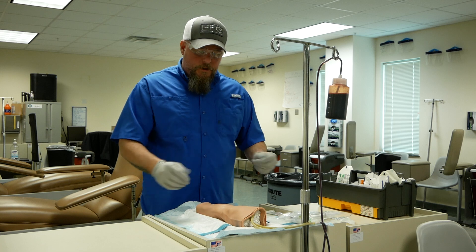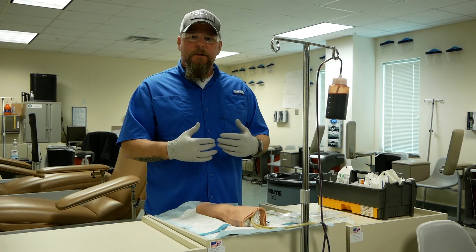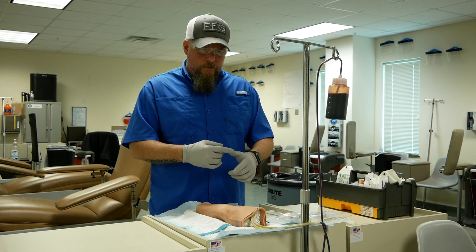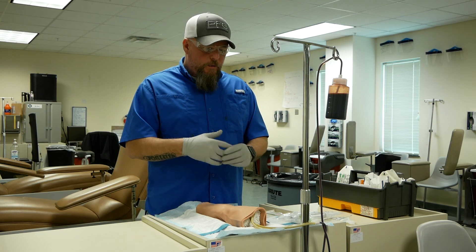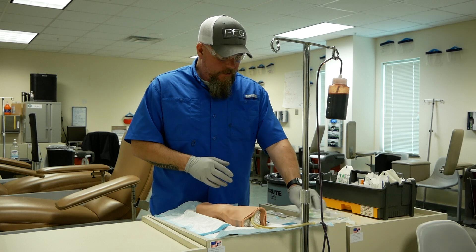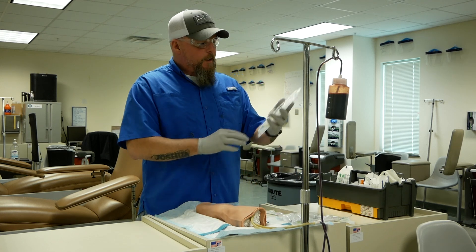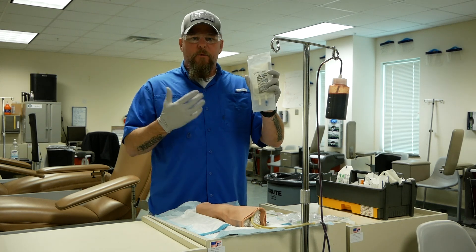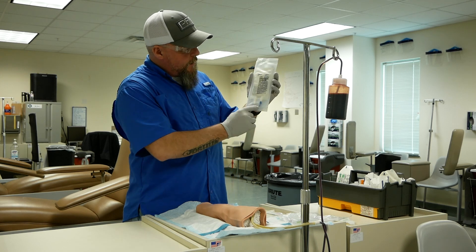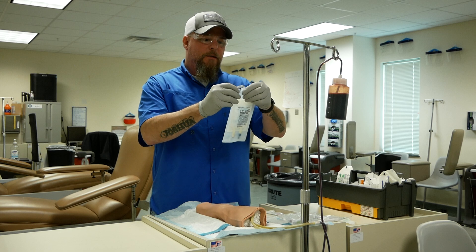We're going to start with our first check. Our first check is our six medication rights and we use the acronym triple DPRT, which stands for drug, dose, documentation, patient, route, and time. We do our first med check when we locate our medications — look down at your station, locate your medication, hold it up in the air, and say triple DPRT. Once you do your first check, inspect your outer wrapper to make sure there's not a lot of fluid. A little condensation is okay, then go ahead and open your bag.